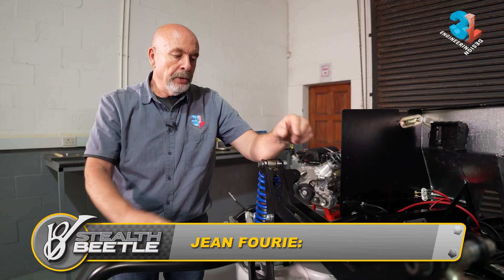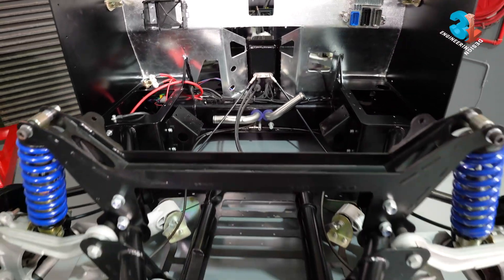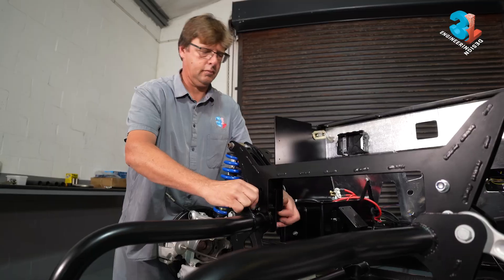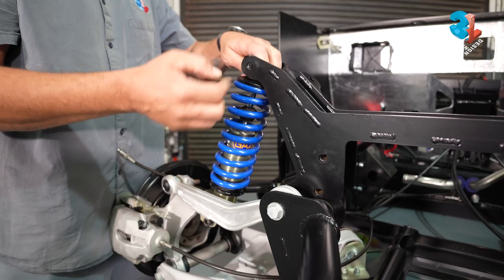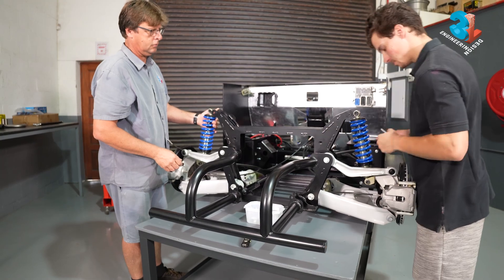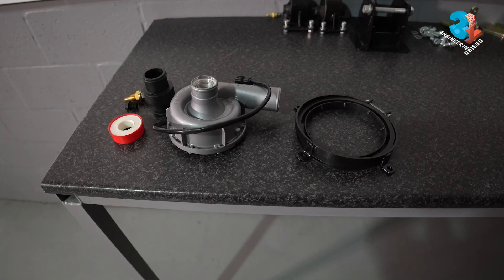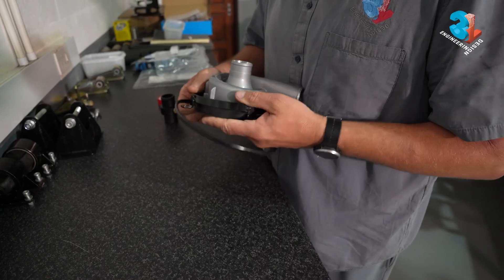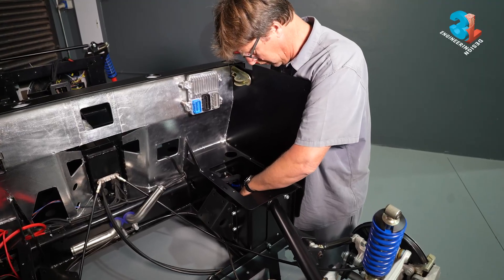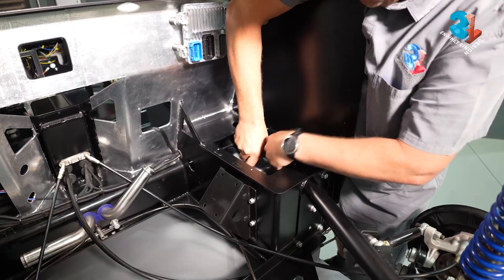Before you can fit the engine you need to remove this crossmember. What we're going to do before we slide the engine into place is fit the electric water pump. We are using a Davies Craig electric water pump to circulate the cooling water around the system. It's a bit of a fiddly job as the pump is located in the right-hand side bin behind the firewall.